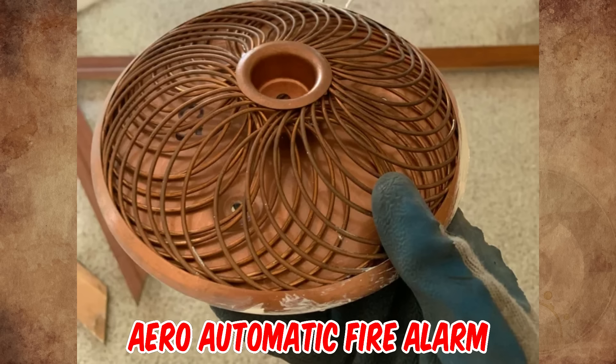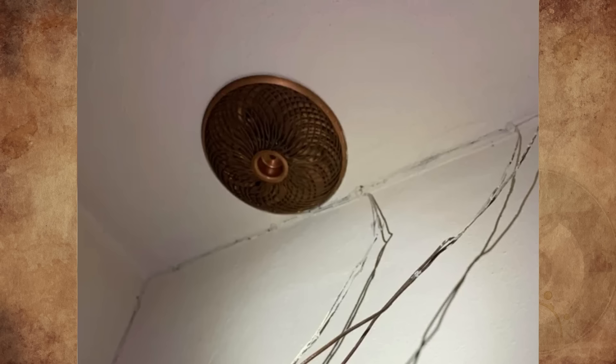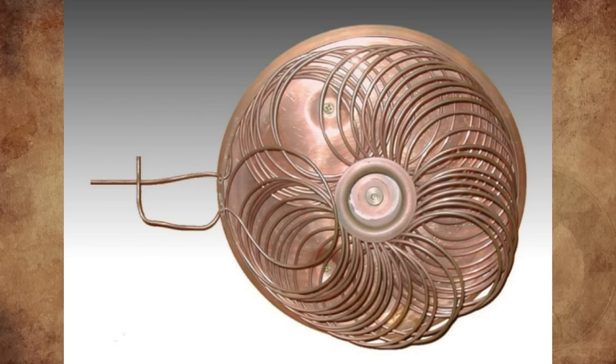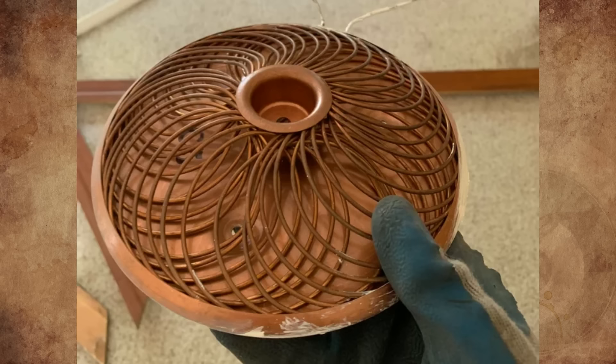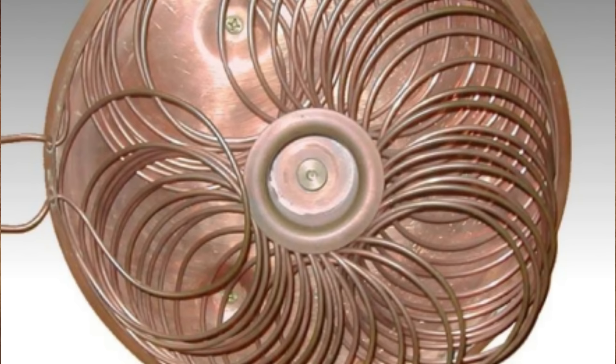It's an early pneumatic heat detector, patented by George Smith in 1907, and later known as Aero Automatic Fire Alarm. It's a line-type detector comprising small-diameter tubing, usually copper, that is installed on the ceiling or high on the walls throughout the protected area. The tubing is terminated in a detector unit containing diaphragms and associated contacts, set to actuate at a predetermined pressure. The system is sealed, except for calibrated vents that compensate for normal changes in temperature.